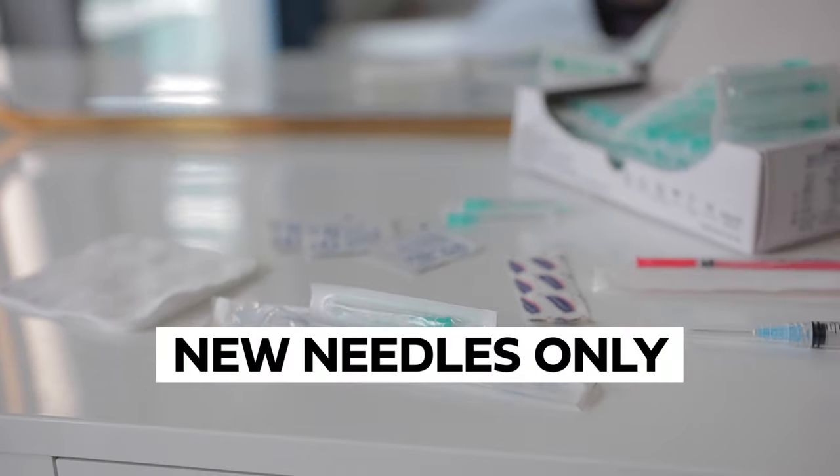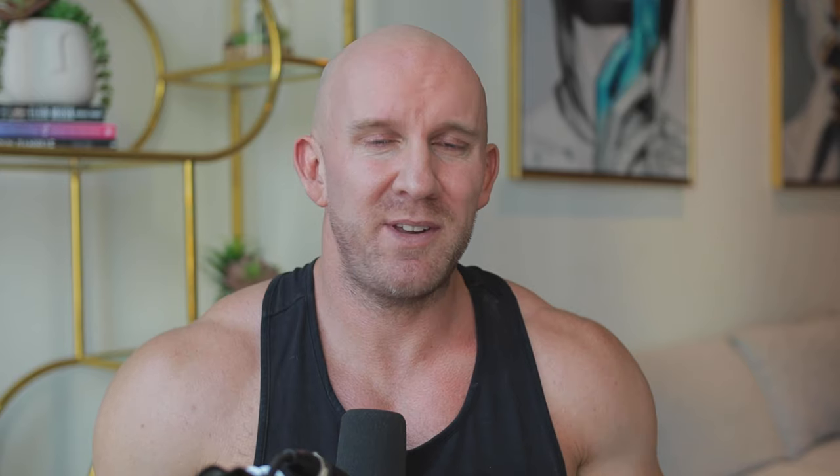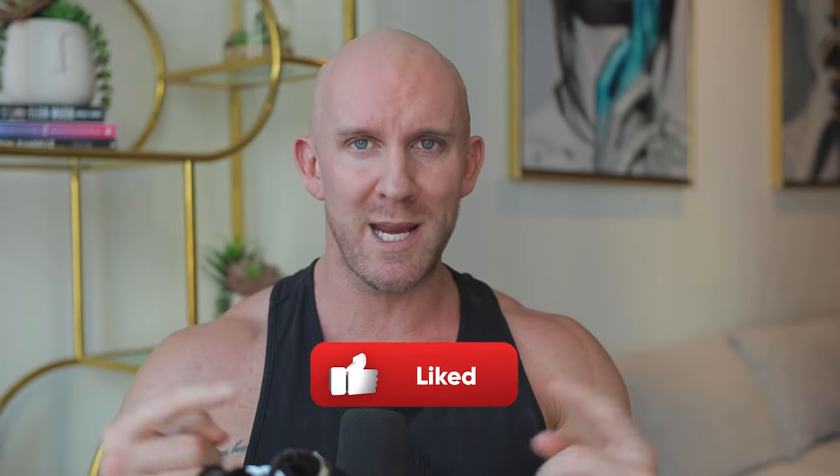Reusing a needle is unsanitary, but also after you put it into your skin for the first time, it's going to become blunt. The next time you use it, it's going to be more painful. So it's always a good idea to have a fresh supply of new needles. You want to have an easier time with injecting? Like the video - as soon as you do that, the universe is going to align you with the right energy that makes you a wizard with a pin in your hand.